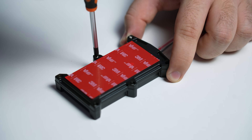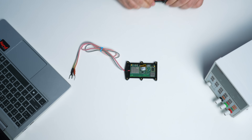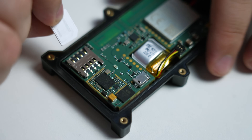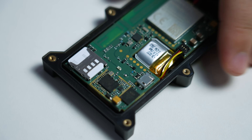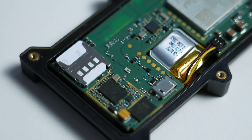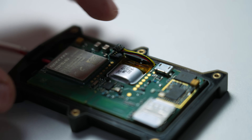Carefully open the device casing by unscrewing the screws at the bottom. Once opened, you will find the slots for the SIM card and the battery connection. Insert the SIM card, ensuring the cutoff corner of the SIM card is aligned correctly and facing towards the slot. Finally, connect the battery.